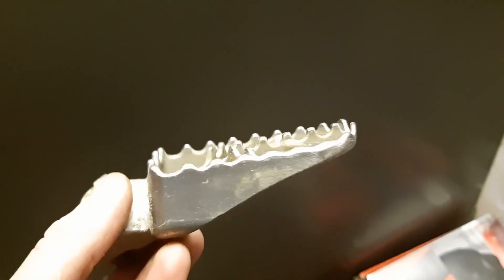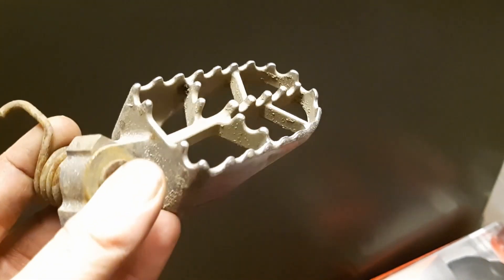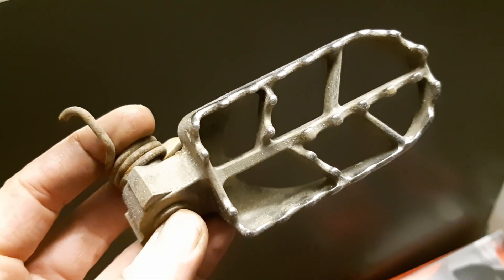Foot pegs. I had a pair from a Honda that was in really good shape so I thought I was going to use them, but turns out they don't fit. So I have to do something about foot pegs because the pair that I have from the bike, they are really worn. On one side there's hardly any teeth at all, they're more or less flat. So foot pegs, that's a project.